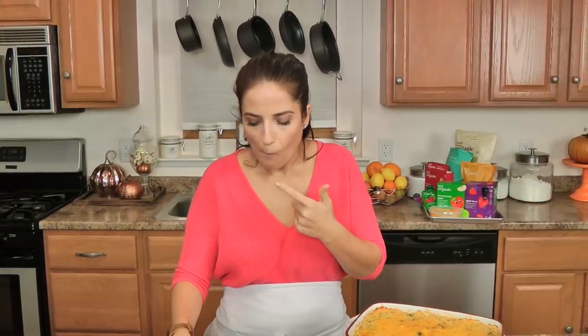It goes down so well, it's creamy, it's hot — deliciously creamy. I'm going to say it again because there's no other way to really describe it. It's perfect alongside your holiday table. If you just want to get rid of stuffing and replace it with this, which would be fine with me, you can — or this would be a lovely addition to the side dishes.